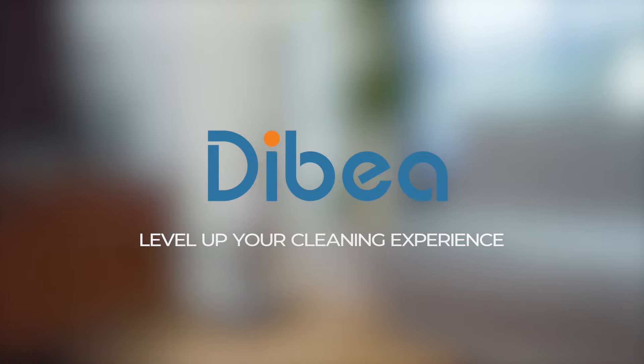Take action, take control! Introducing Debea's Diamond DC22, one smart solution for your cleaning needs.